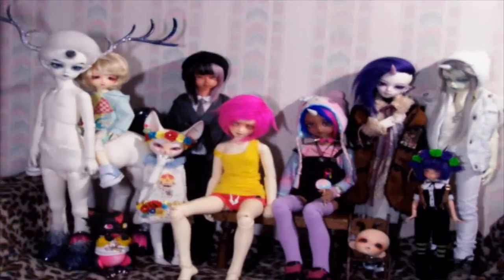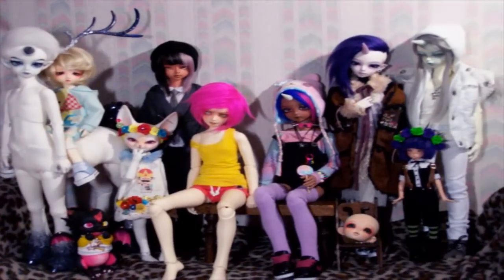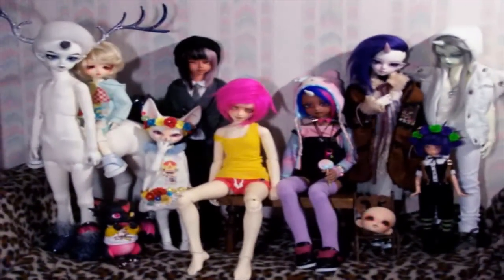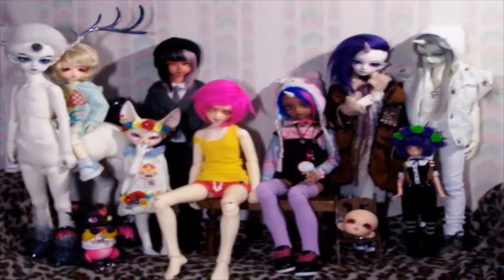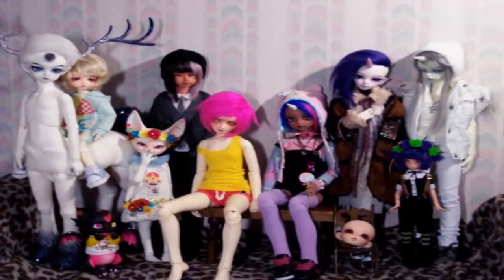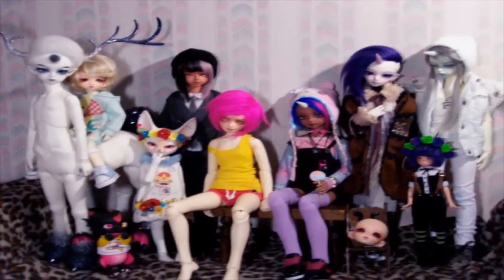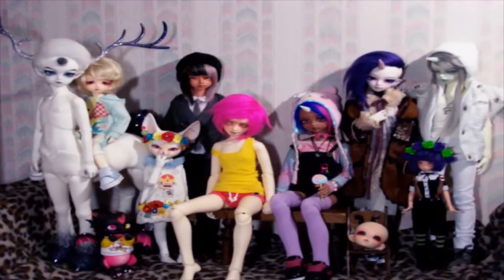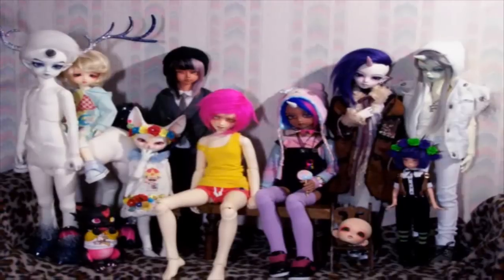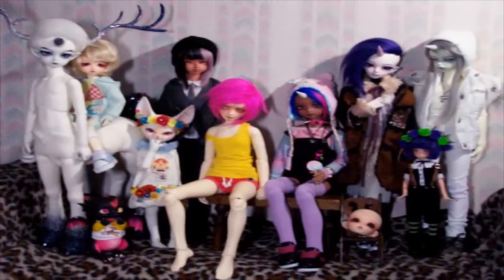Those are all the dolls that I have on order and with me right now. If you guys have any questions, or if I didn't link anything in the description, or if you just want to know where I got their eyes or clothes, or have any general questions about the doll hobby, feel free to go ahead and ask. If you watched all the way to the end, I'm curious — if you have a favorite doll of mine, please let me know. Thank you guys so much for watching, and bye!